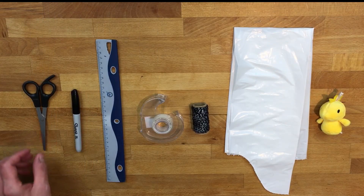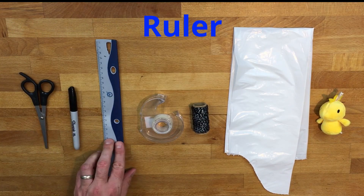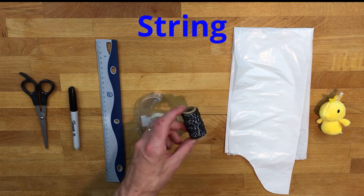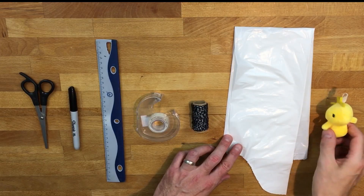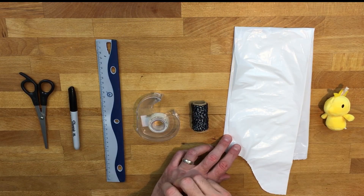That seems really complicated. I guess I won't be going skydiving today. However, I do have an idea for how we can still use a parachute. For this activity, you're going to need a pair of scissors, permanent marker, a ruler, some clear tape, some kind of string or thread, a plastic bag. I'm using a garbage bin liner, and some kind of toy or weight that you're going to be attaching to the end of your parachute.